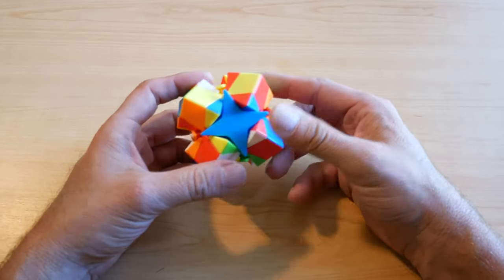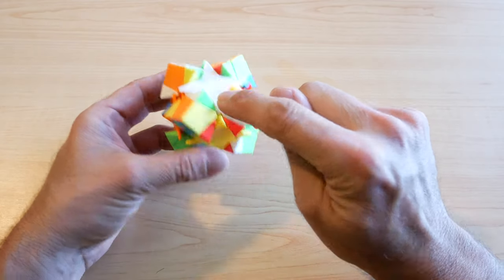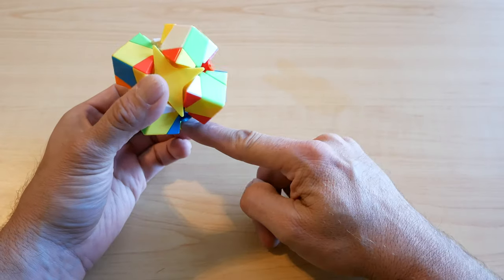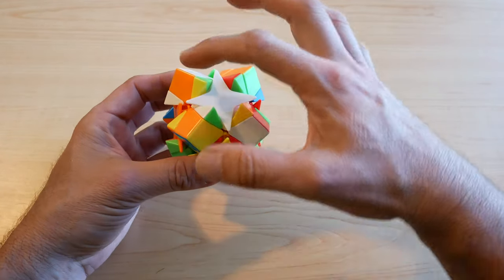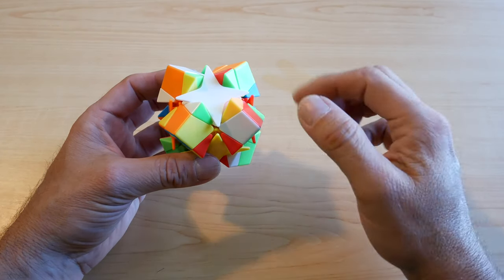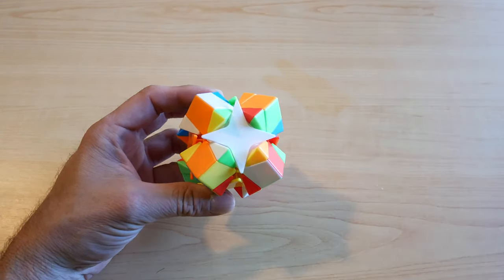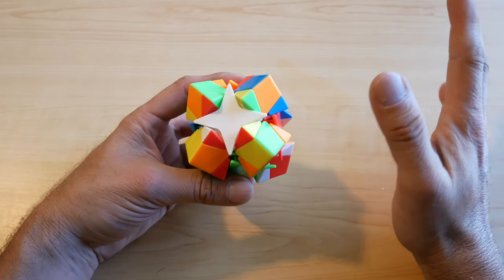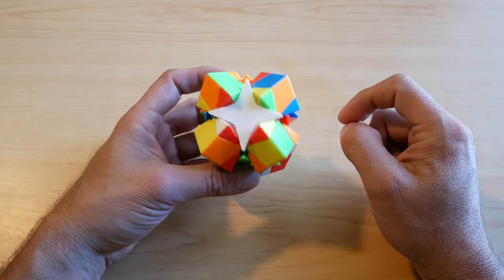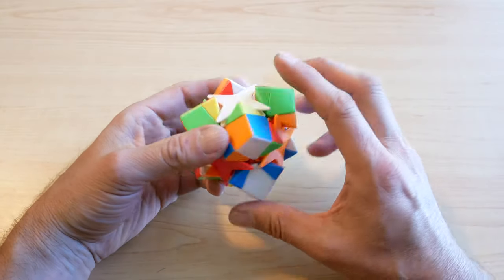The first thing we want to do — our goal here is white on top, red facing us, green on the left, blue on the right, orange in the back, and yellow on the bottom. We're also going to want all the corners color-coordinated. We're going to locate the white centerpiece and surround this white centerpiece with white corner pieces.